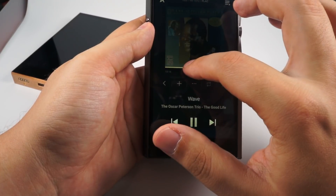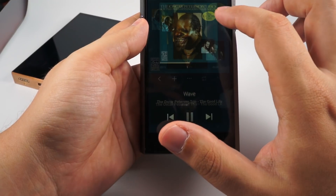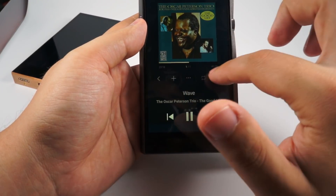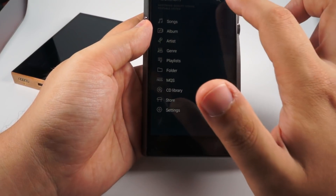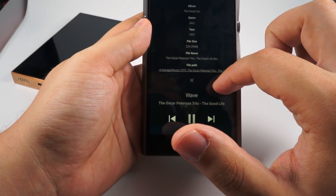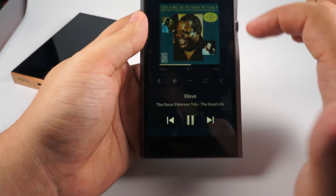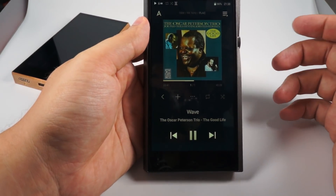You can swipe on the cover for quick rewind, or touch it to see the cover bigger. If lyrics are present, they'll be displayed here. You can add to playlist, change playback order, and shuffle. If you need to navigate back there are controls for that. Additional information is available if you need it, as well as the current playlist which can be edited. It's really convenient firmware — Astell & Kern have done really good work in terms of usability.